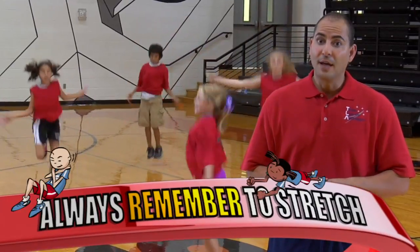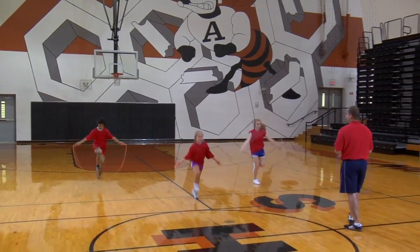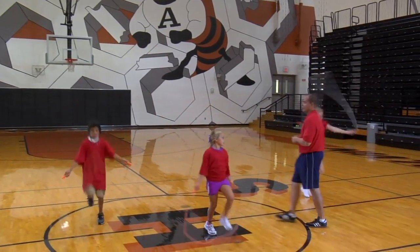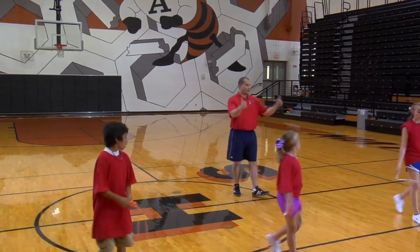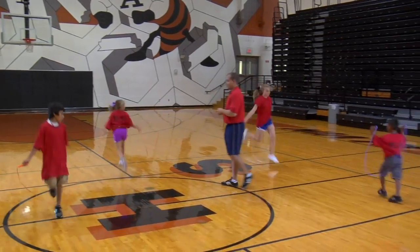After you're comfortable jumping rope in place, try adding movement. For moving jump training, try to jump rope while moving across a smooth surface for 30 seconds, again resting for 60 seconds and repeating the activity three times.